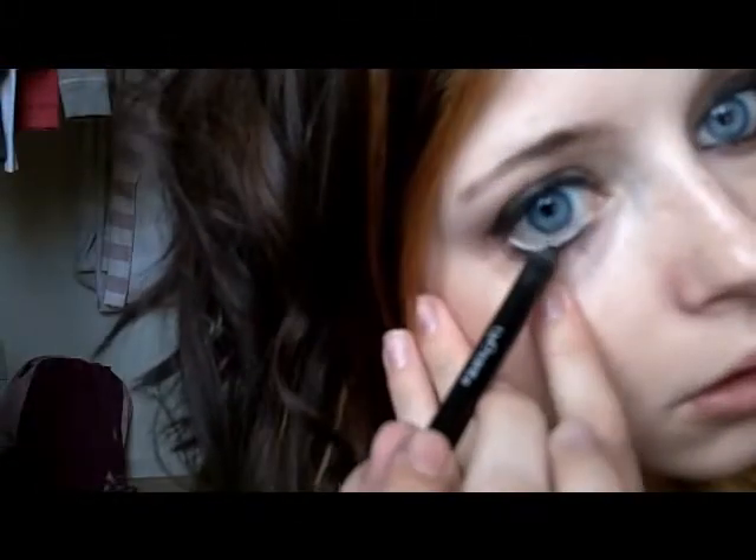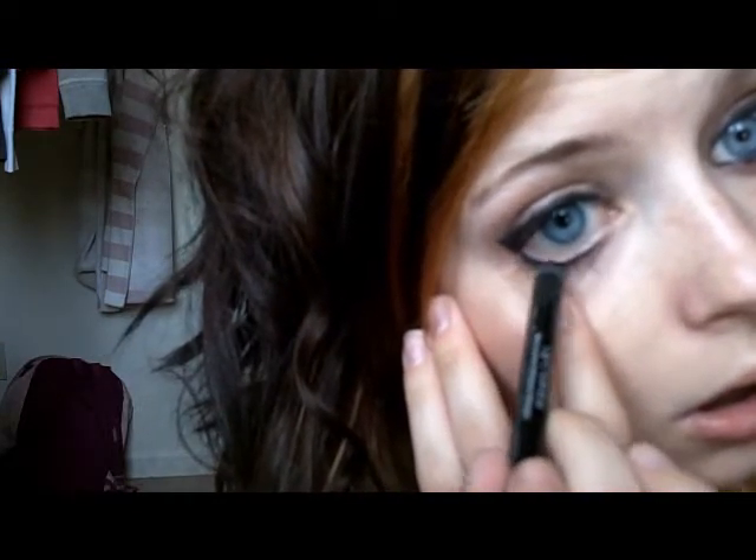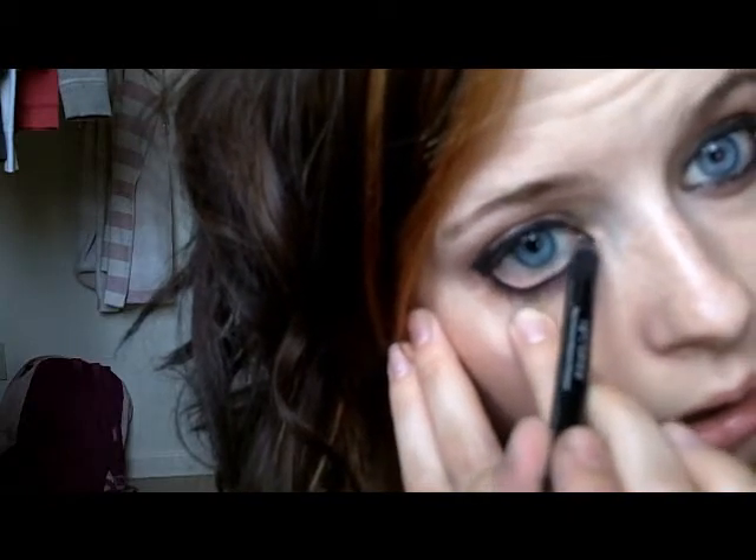So we're going to line the bottom as well and bring it all the way in and connect the top eyeliner to the bottom, and then take our bottom and connect it with the wing up top. I did that kind of messy. So it's just kind of like that.